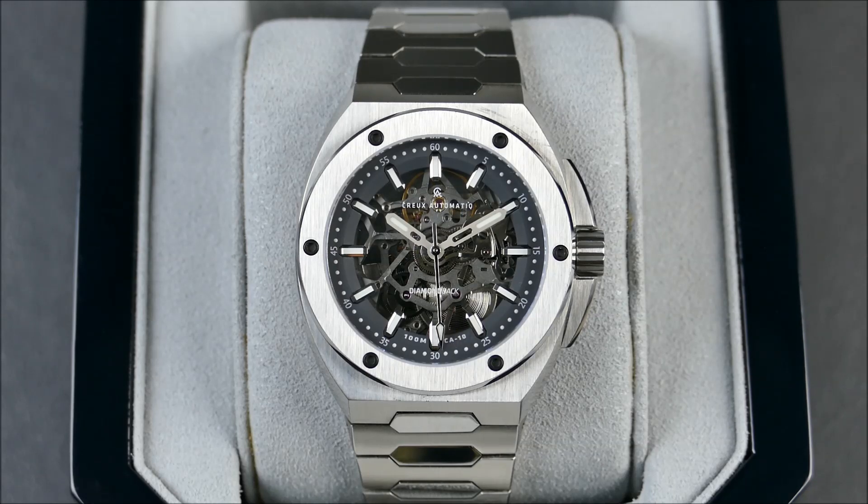The signature beveled design and Eclipse crowned protectors have been slimmed down to allow for a 40mm timepiece that will sit comfortably on a range of wrist sizes. You can get this directly from Crew Automatic for $1,600, and it comes with both a bracelet and a rubber strap option included.